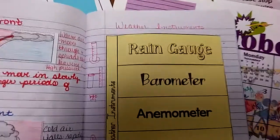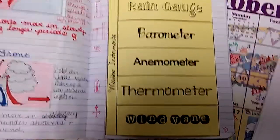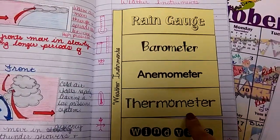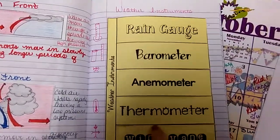Hello Patriots! We're going to be working on our weather instruments page right now. You should have received yours — it should be orange. You're going to cut out each one of these and make the flaps like so.